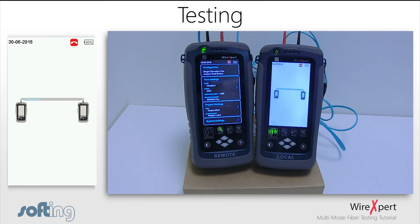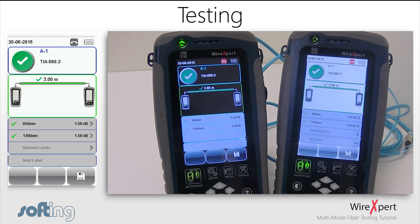Once the connections have been established, press the auto test button on either the local or the remote unit to start testing the cable. After the test is completed, the results will be shown on both the local and remote unit.